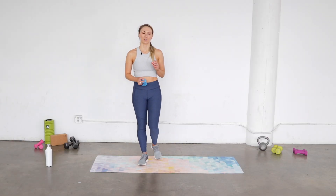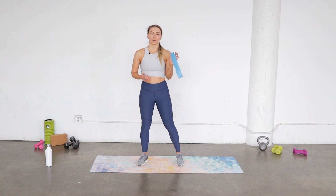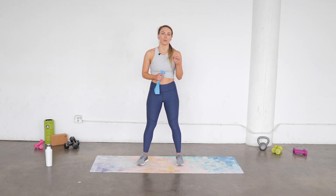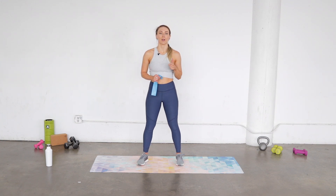Hey girls, it's Deanna and today we're gonna be doing a five-minute booty and core workout. I'm gonna use the booty band today, but if you don't have one, no worries, you can still do all these exercises without it. If you're not already subscribed, make sure you subscribe.